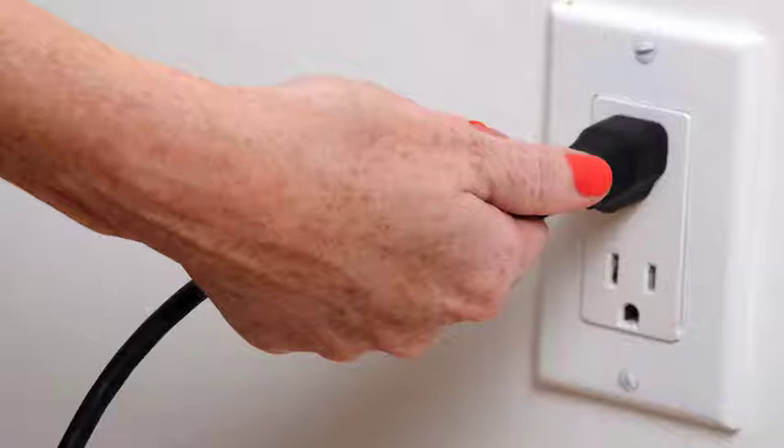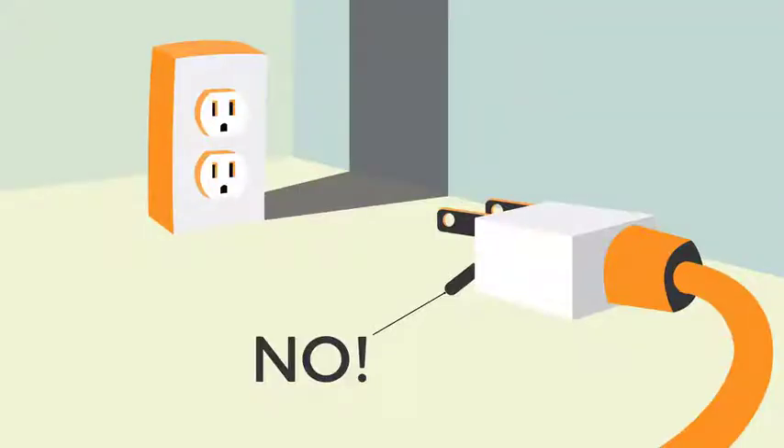When removing plugs from outlets, pull on the plug, not the cord. Don't tamper with plugs. Never break off the third prong or the ground piece to fit a plug into a two-plug outlet. Instead, replace the outlet. If the third prong is removed, the equipment is no longer grounded. Any cord with a prong missing should be put out of service.